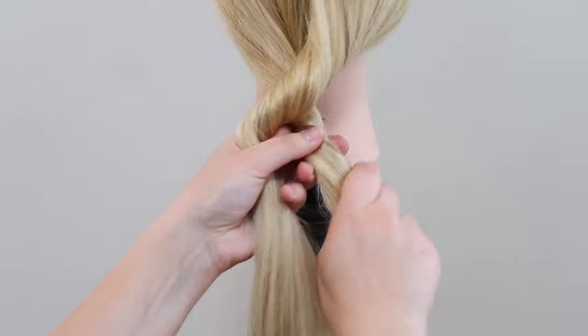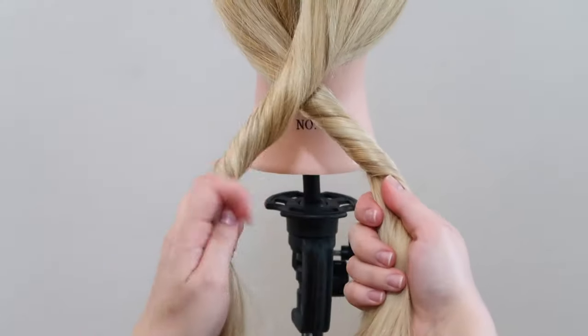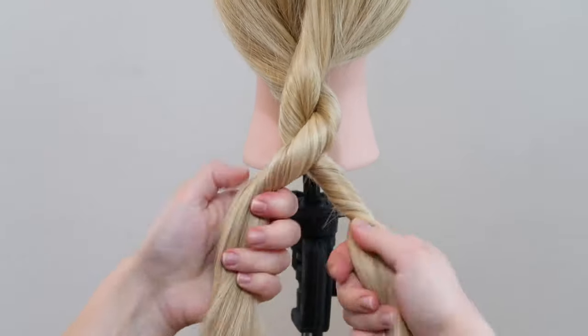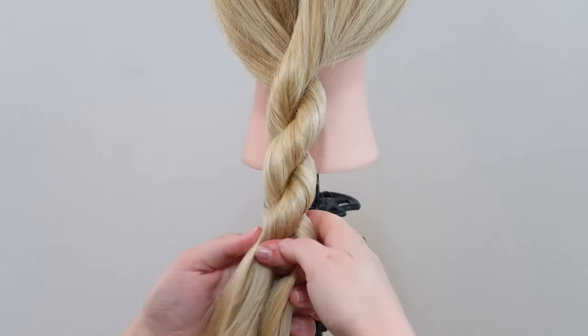Then cross the right section over the left section, so they switch places. Again, twist both strands towards the right. Then cross the right section over the left section, so they switch places. So that is all you do — you twist the sections to one side and then cross them over each other in the other direction.